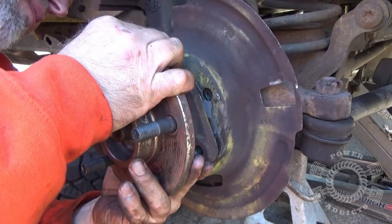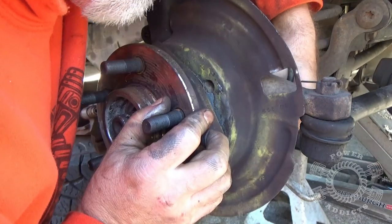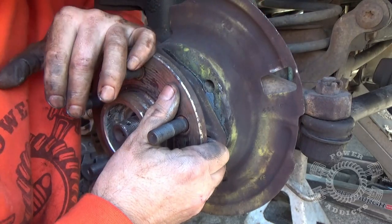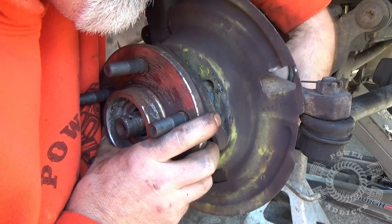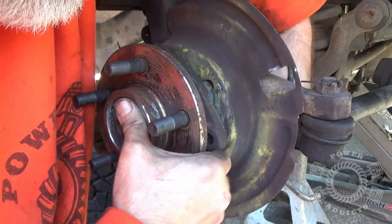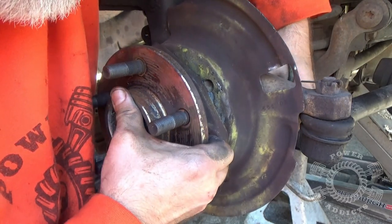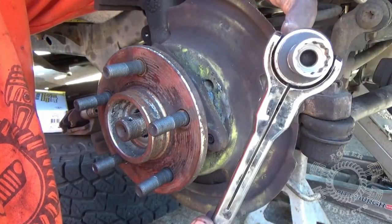Sometimes your bearing wants to get a little cattywampus, so you've got to straighten it out. Start your bolts — just put them in one thread or so — because once you've got three of them lined up, then you can start tightening down. If you tighten them down too quickly you could bind the unit bearing, possibly crack the ear, or just cause a major headache. Try to get everything lined up — about three threads each — then you can start tightening them down with a 13 millimeter 12-point.